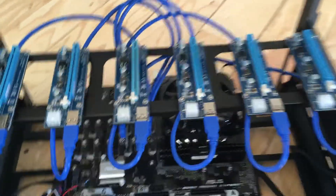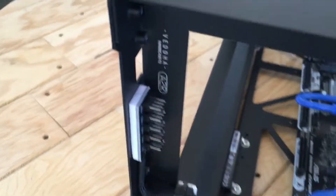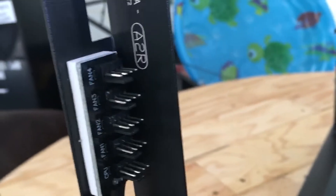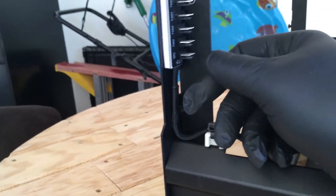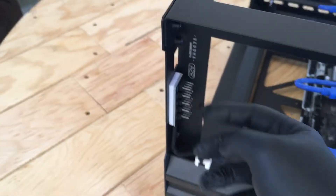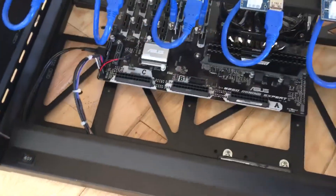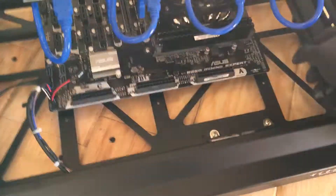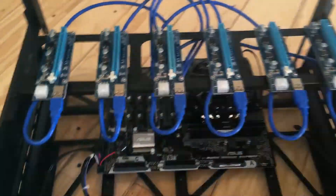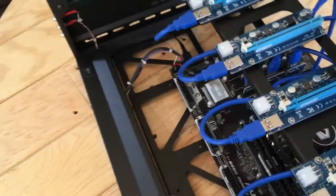I mounted a five-position fan adapter here to run all the fan leads over and plug into it. Then I'll just get a molex adapter to plug into that to power the fans off the power supply.